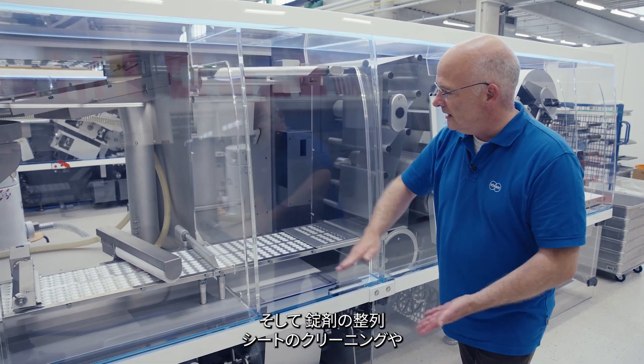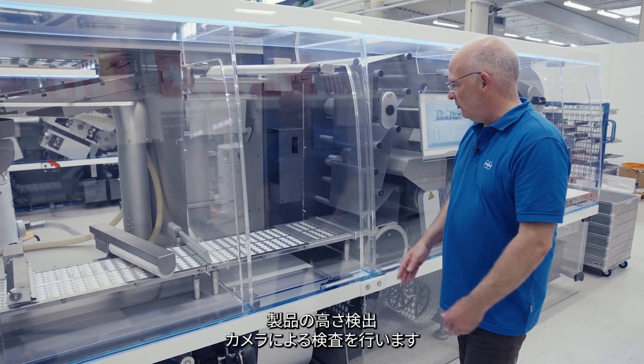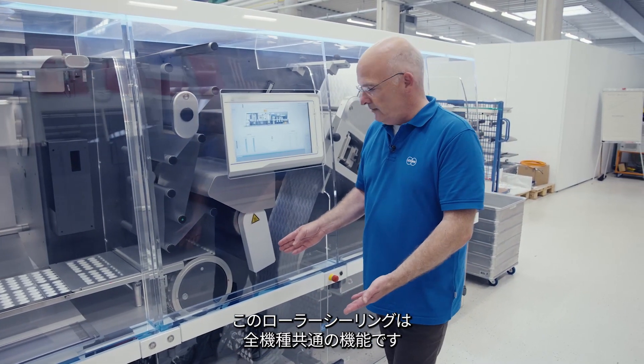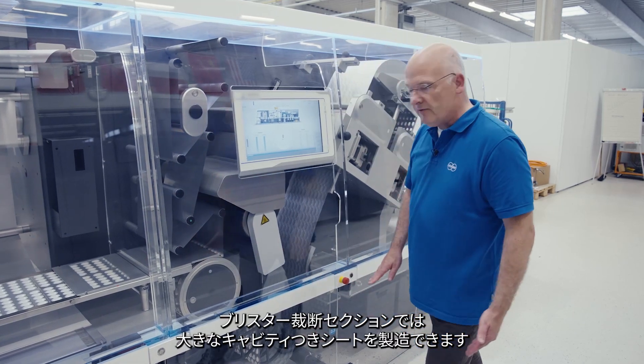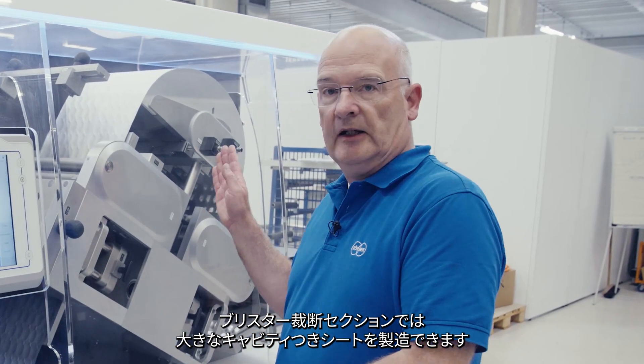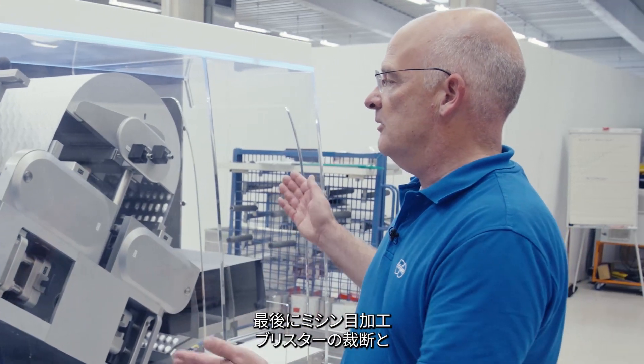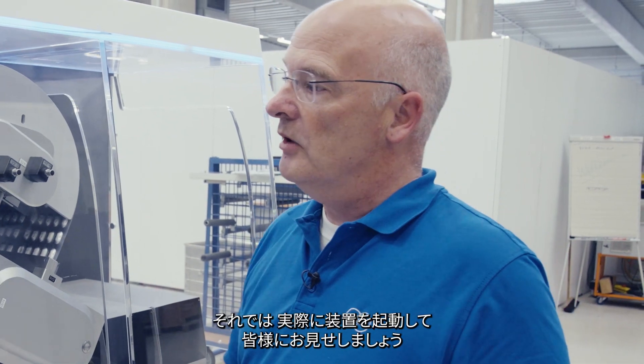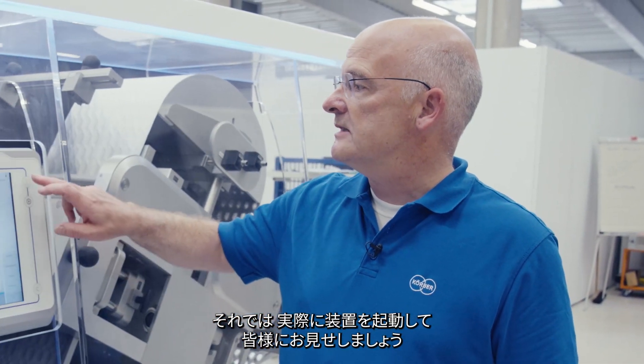Alignment of the tablets, cleaning of the web, product height detection followed by camera inspection, and then roller sealing with the same features on all of our models — the large cavity web is transferred to the blister cutting section. Finally we have perforating, blister cutting, and transfer of the packs out. I will give an impression of the machine and start it for you running.